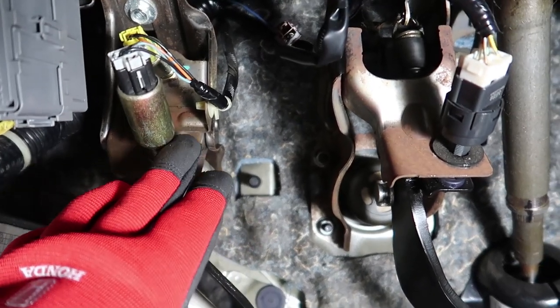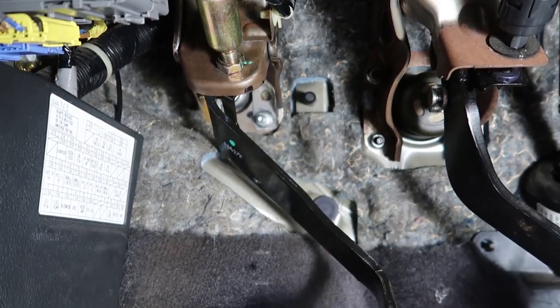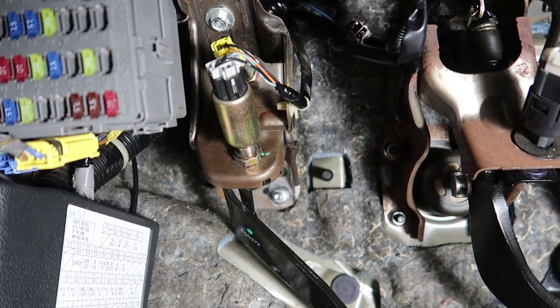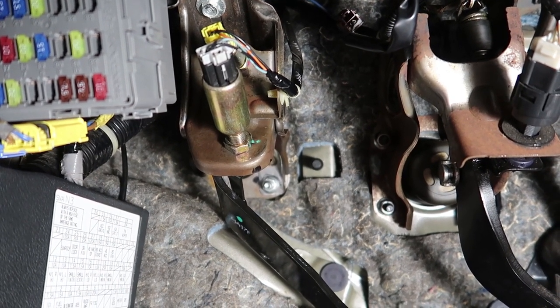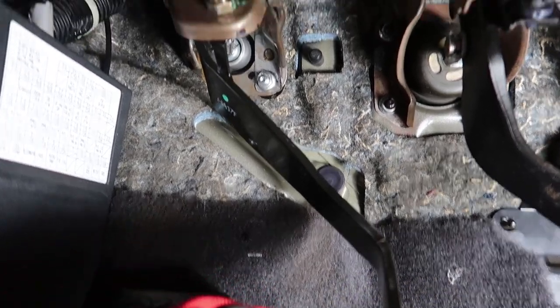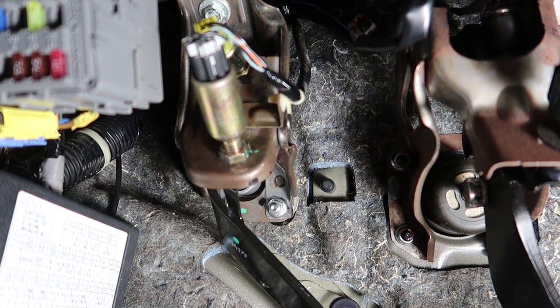Hey guys, I'm going to show you how to adjust your clutch pedal height and clutch pedal free play. If you have an aftermarket clutch or a stock clutch and you want to get rid of second gear grinds and poor disengagement issues, this goes for 8th generation Civic Si's, also the RSX Type S, otherwise known as the Honda Integra DC5.